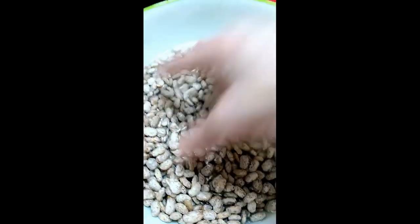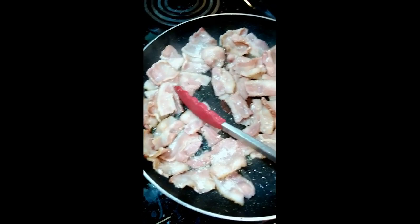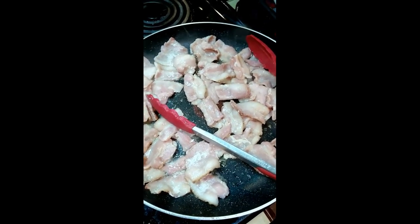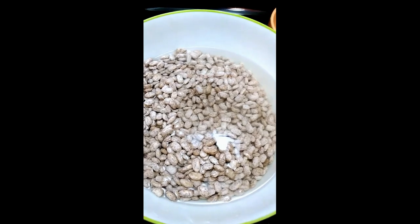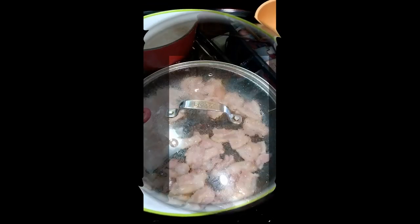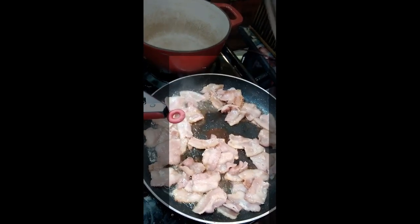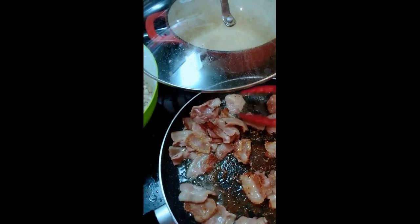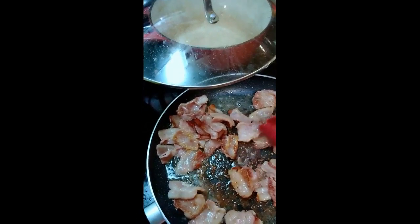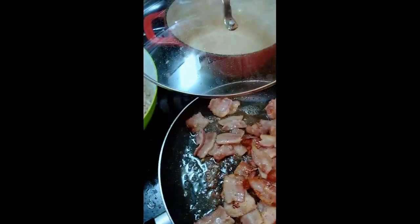I tend to use the bacon grease that comes off to make the beans. We'll make some more video when I get further into the process. All right, time to check the bacon again. I did add a little bit of water. That brown stuff — you do want that in the beans, it makes so much flavor.